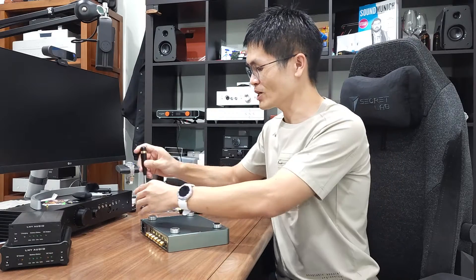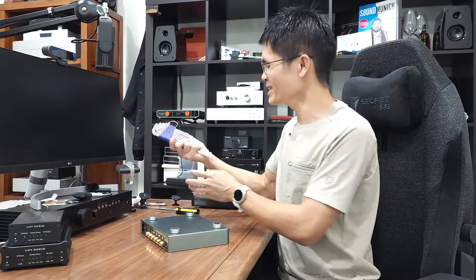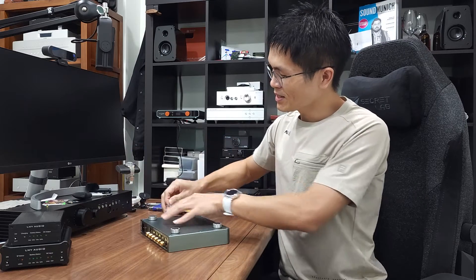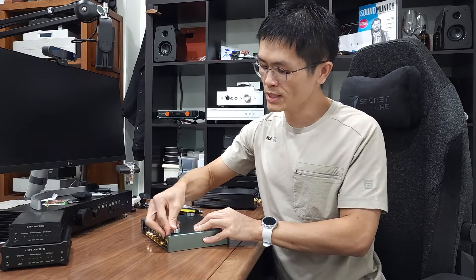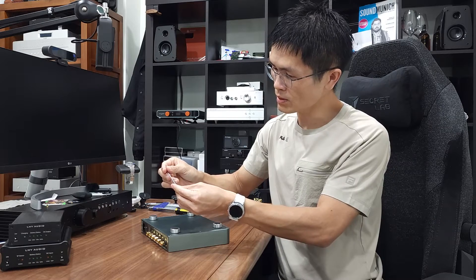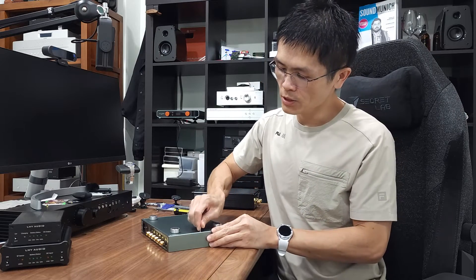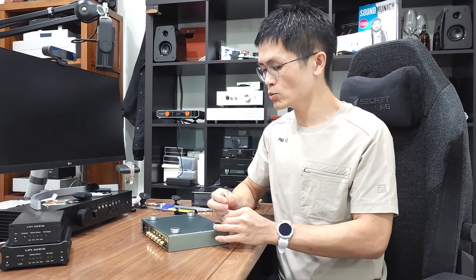I have all my tools on my table. I hope I have the right tool to remove the screws. I have a whole set of Allen keys here — one of them should be the correct one. A 2mm one. Remove the six screws at the bottom using a 2mm Allen key. Yes, it's a 2mm Allen key. Use a 2mm Allen key to loosen the six screws and you will be able to access what is inside.